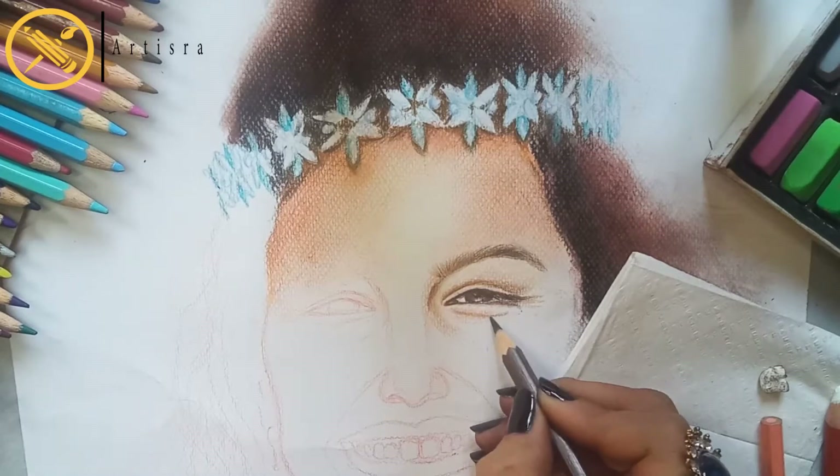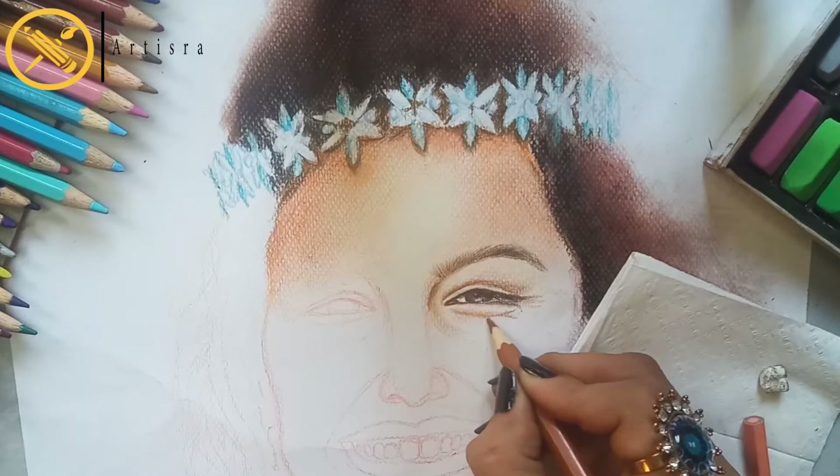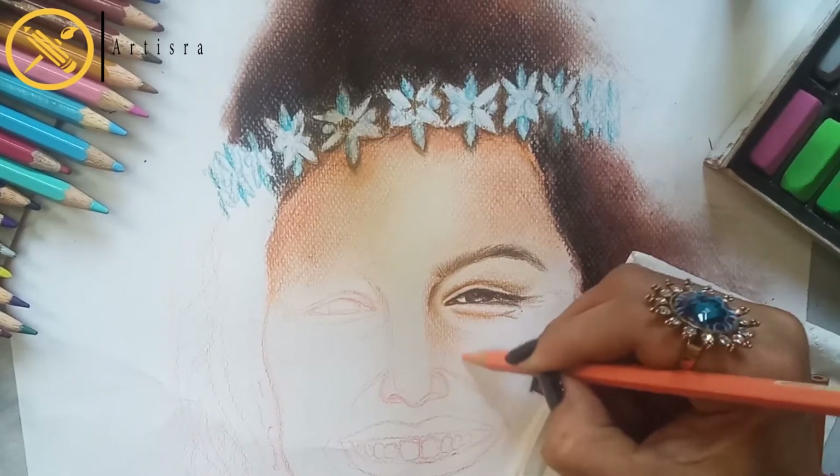Colorful, hyper-realistic tutorial — I have made a lot of details. I will give you a link in the description box so you will be able to practice it, and I will give you feedback.